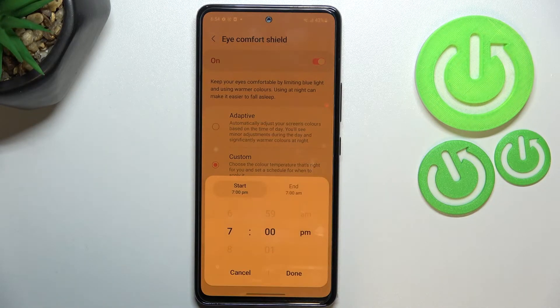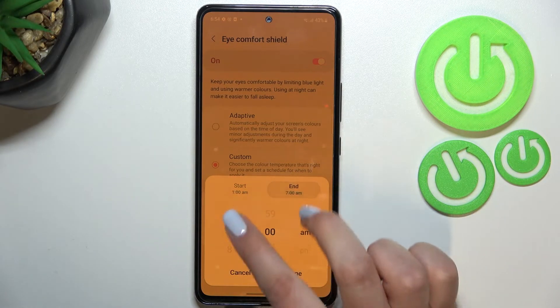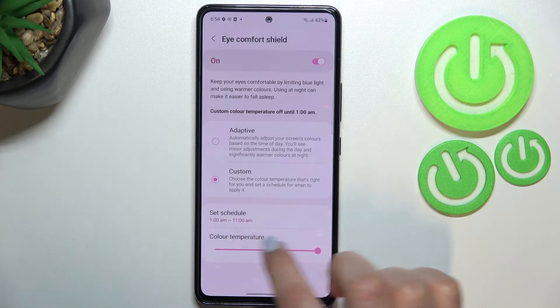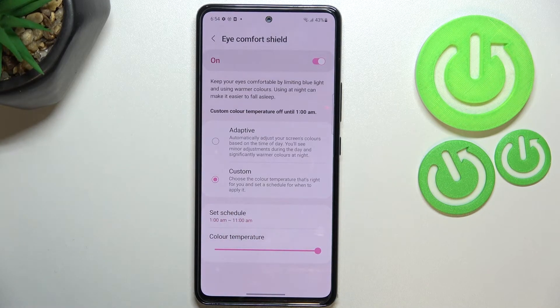Or we can customize it, so we can freely pick the start and end time. It's up to you how you want to set it. Just tap Done after that, and as you can see it is immediately applied.